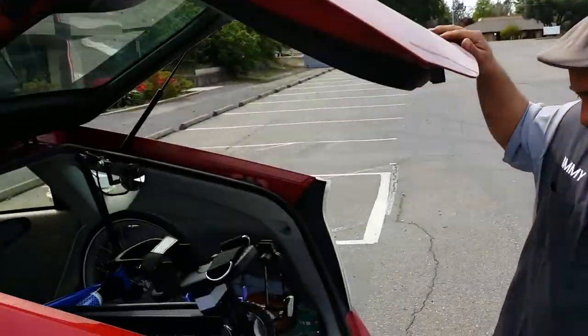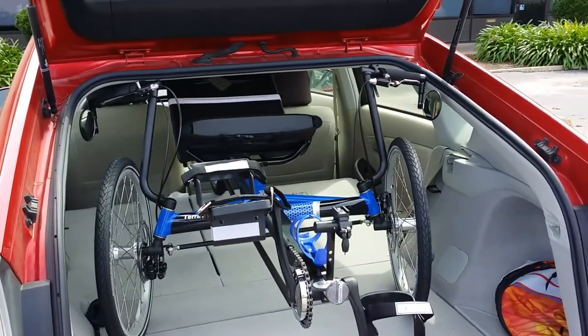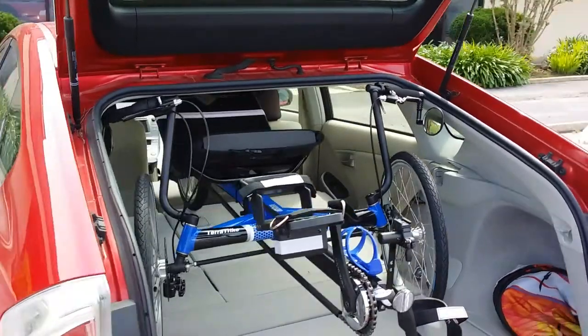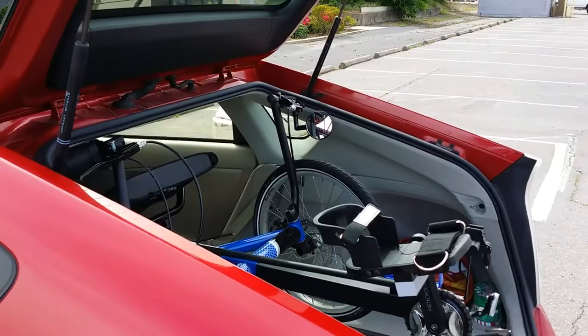Thanks for tuning in to another video from Laid-back Cycles. This is a Terra Trike Rover fitting in a Prius — I was going to take a picture, but I felt the video is a whole lot more detailed and realistic.